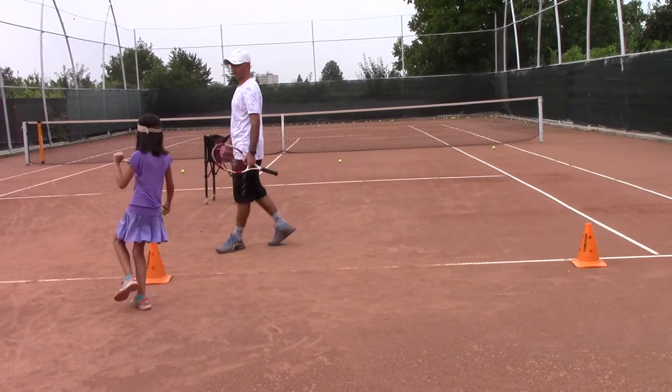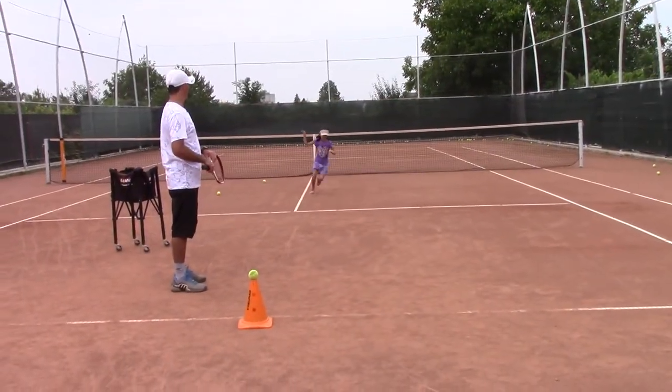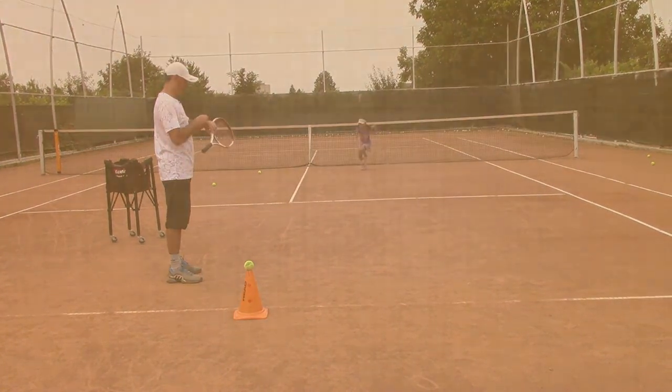Replace this ball with the other one. Good — service line, net, baseline. Come on, come on, come on!